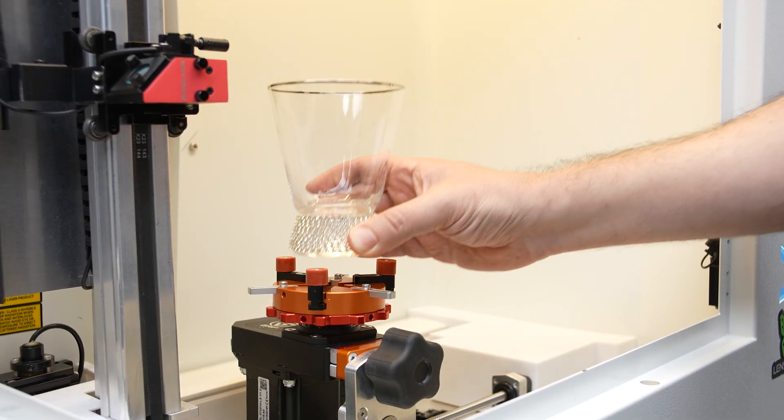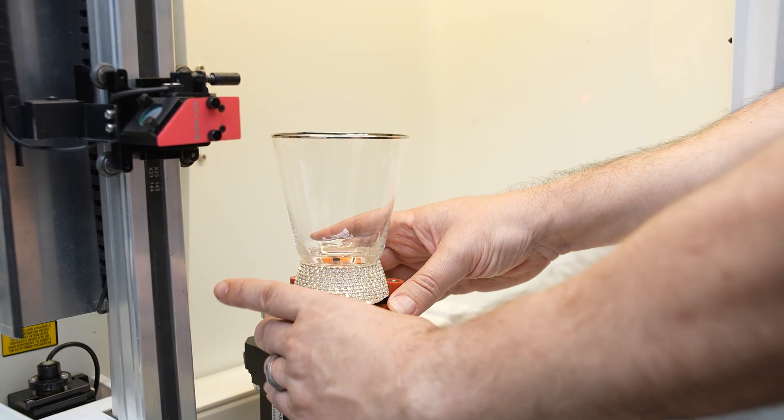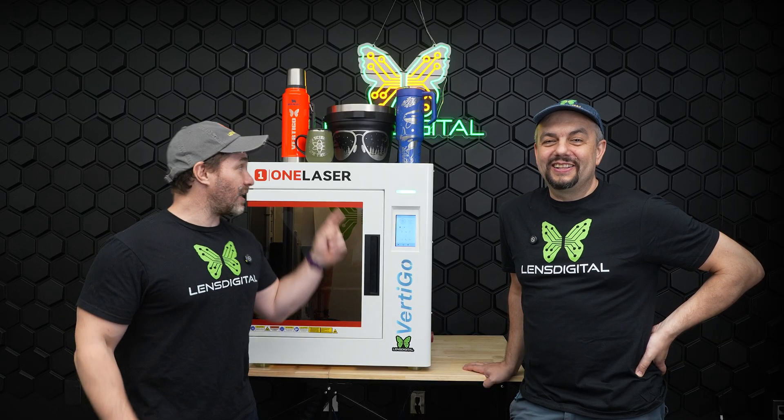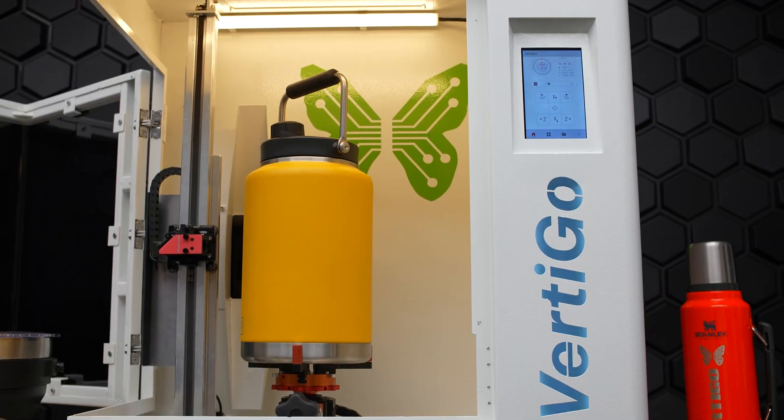That's amazing. Let me tell you guys, it is so simple to engrave — even I can do it. I did my first engraving on the Vertigo today and it's like nothing you've ever tried before. Thank you guys. We can't wait to bring this product to you. It's developed in partnership with One Laser — they've been great partners for us and we can't wait to see what you create with it.